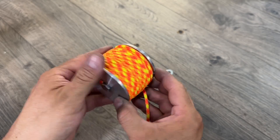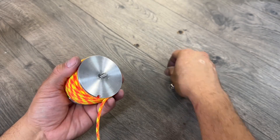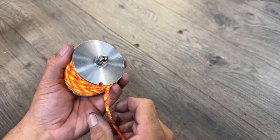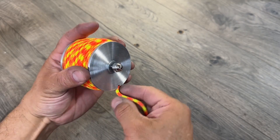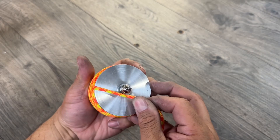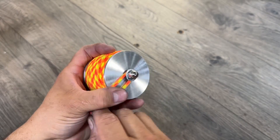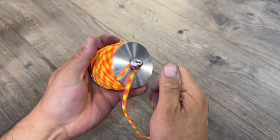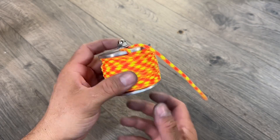Here we have our 50 feet of paracord and our 2.5 inch bolt. We'll take our washer and place it on, and then our acorn nut. Then we'll take our cord, place it into that notch, run it around, and tighten it off. There it is.